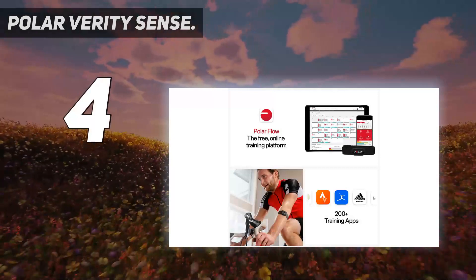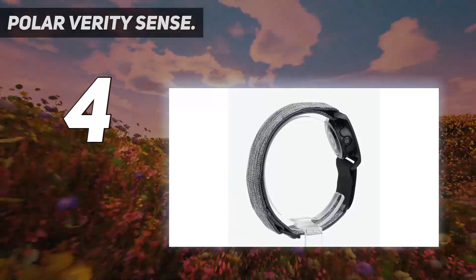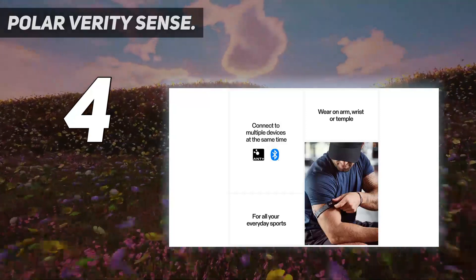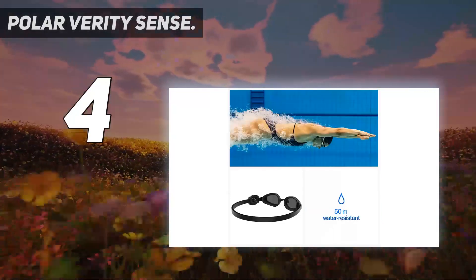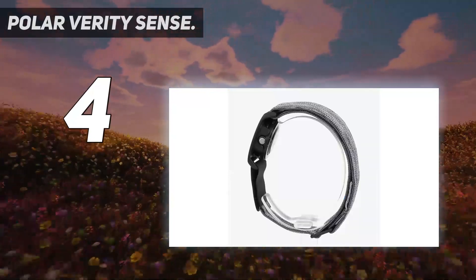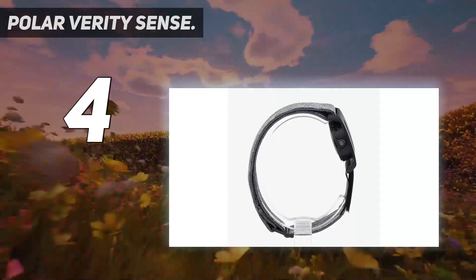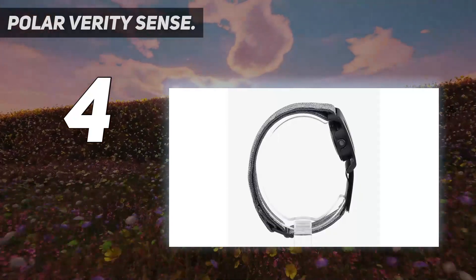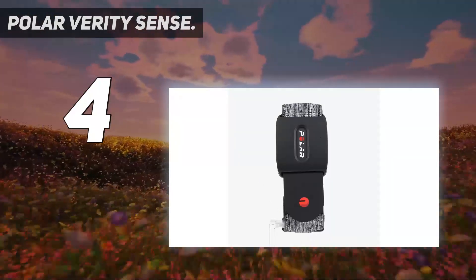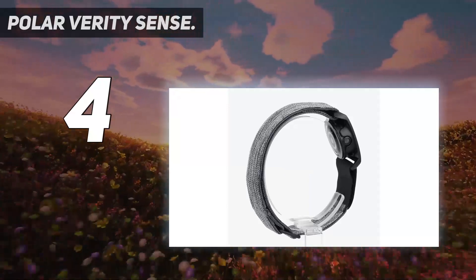Coming in at number four: the Polar Verity Sense. The Verity Sense is a serious heart rate monitor for running, swimming, cycling, and workouts, but it's also designed to be comfortable and easy to use. The latest from hardcore Finnish fitness brand Polar, it's one of the best heart rate monitors to date to use an optical sensor rather than the traditional electrical one. That's why it doesn't wrap around your chest but instead goes on your arm, which many people find more convenient. It can also attach to your swimming goggles to read your pulse from your forehead.